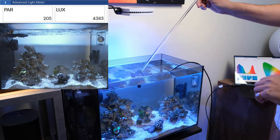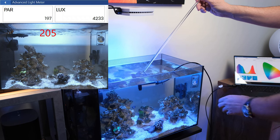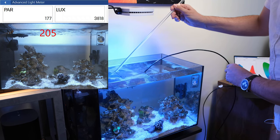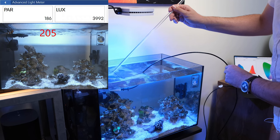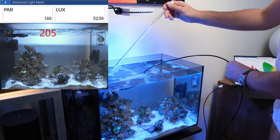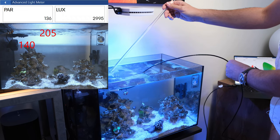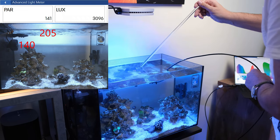Right beneath the surface it is 205 PAR, which is nice and high — but that's good news. This part of the scape is actually really quite high, so let's have a look: 150, 140, 138 — call that 138. So that's good.